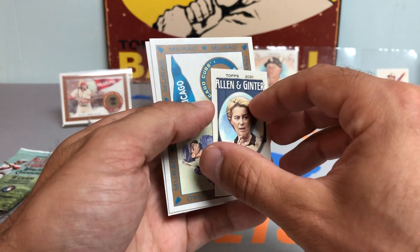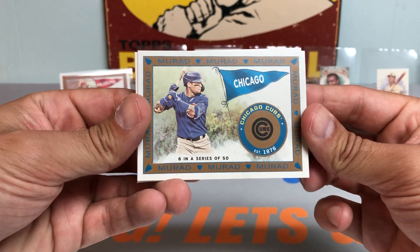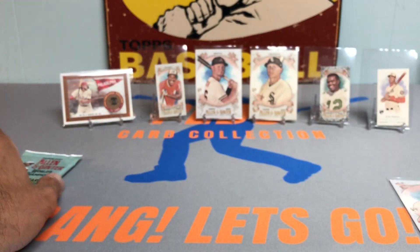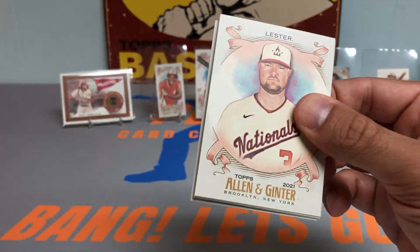Got a European Commissioner mini card there — cool one. Javi Baez, who's still on the injury list, so hopefully he can come back soon and give the Mets a final push for a potential playoff run.